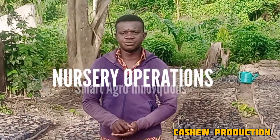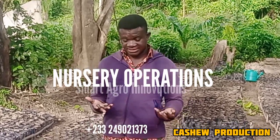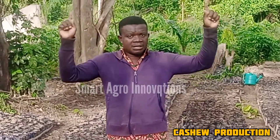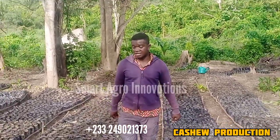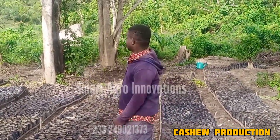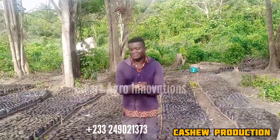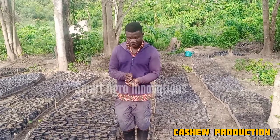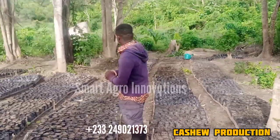Today we are going to talk about cashew seeds as we said earlier in our intro. This is our cashew nursery — we are yet to install the shading, but you can see that there are lots of growbags here. These are our polyclonal seeds. After watching the video you're going to understand fully how we do cashew nursery.